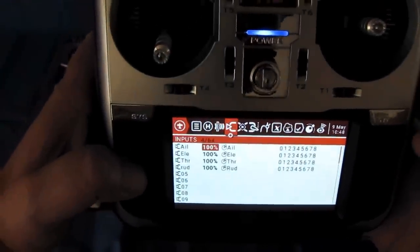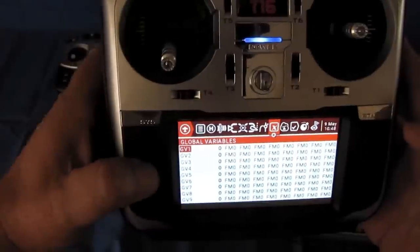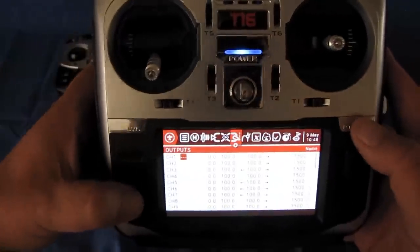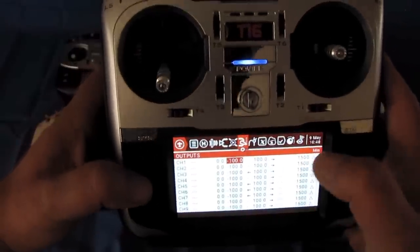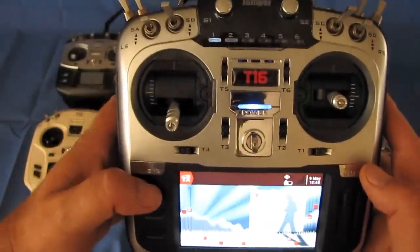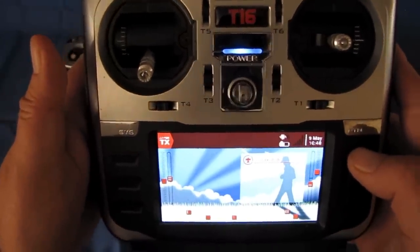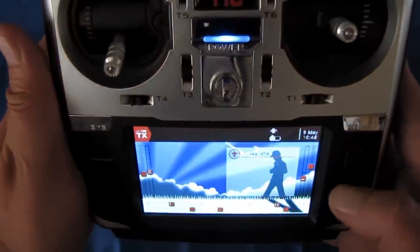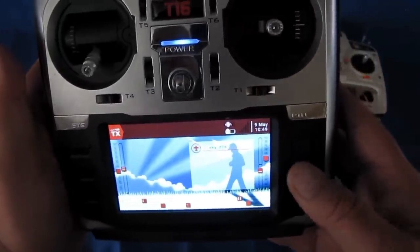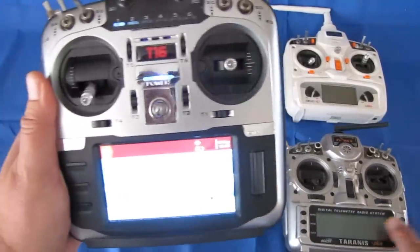One of the big cons I have about this transmitter is it takes a while to learn these buttons and what they do. This is the navigation button — the second one down — and if you hold the button down you can go back. The bottom one takes you into the specifics of each menu. I'm not going to go over each and every menu, other than to say you'll need to learn OpenTX protocol. There are lots of videos on YouTube showing how to use OpenTX, so keep that in mind. There is a learning curve to learn this transmitter and also to learn OpenTX.